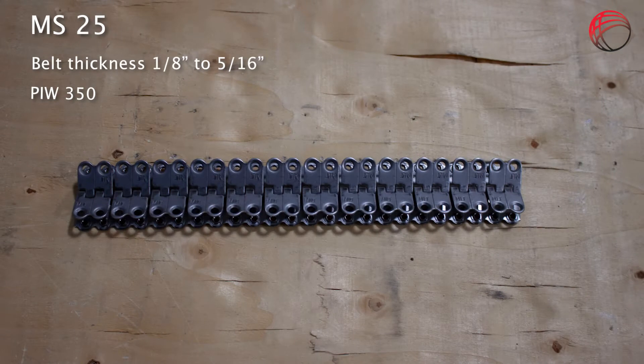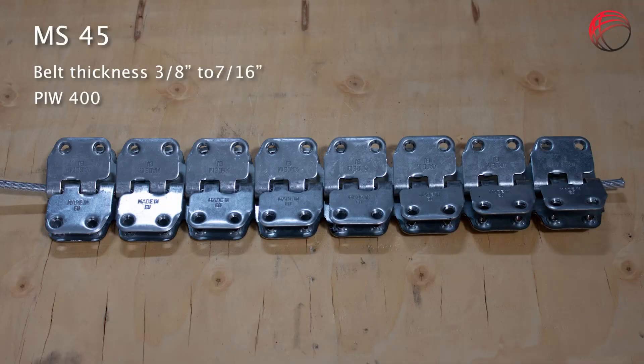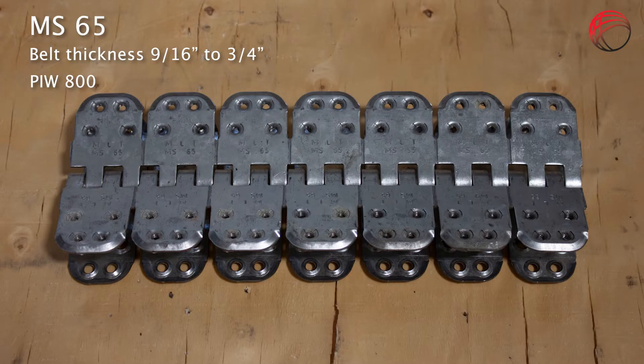The MS-25 is used on belt from 1/8th to 5/16th inch thick and up to 350 pounds per inch of width. The MS-35 is used on belt from 3/16ths to 3/8ths inch thick and up to 360 PIW. The MS-45 is used on belt from 3/8ths to 7/16ths inch thick and up to 400 PIW. The MS-55 is used on belt from 3/8ths to 5/8ths inch thick and up to 600 PIW. The MS-65 is used on belt from 9/16ths to 3/4ths inch thick and up to 800 PIW.